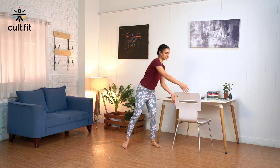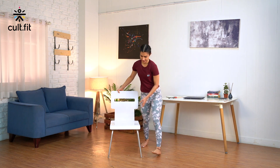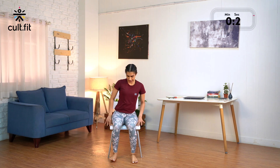Namaste, welcome to this Fit in 5 session by Cult Fit Live. I am Carolyn and I will be taking you through a desk yoga session to stretch out your whole body. So let's get started — grab a chair, ensure you are sitting at the edge of the chair and keep your feet firm, keeping your feet hip width apart.